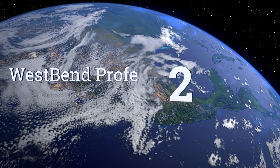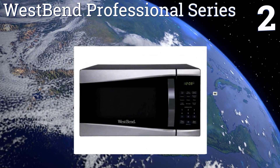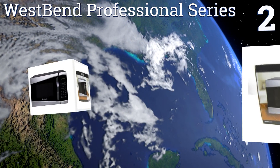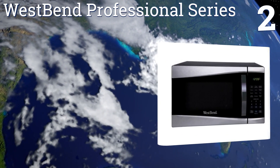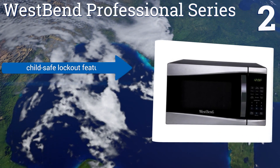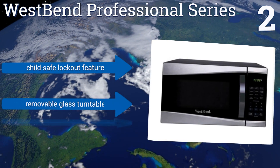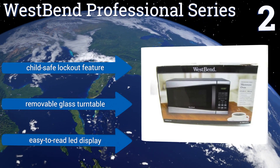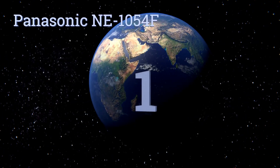At number two, the West Bend Professional Series offers a modern design with a sleek stainless steel front that's sure to complement almost any kitchen decor. It also boasts 11 different power levels and six programmed settings for added versatility. It includes a child-safe lockout feature, a removable glass turntable, and an easy-to-read LED display.